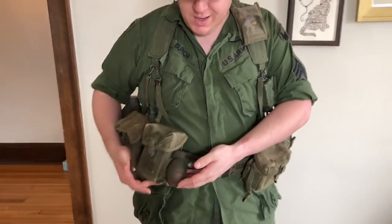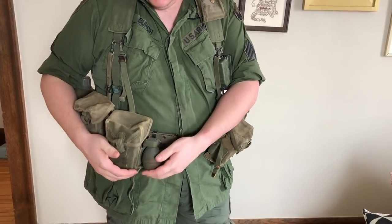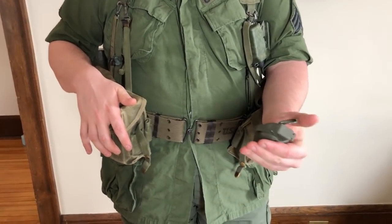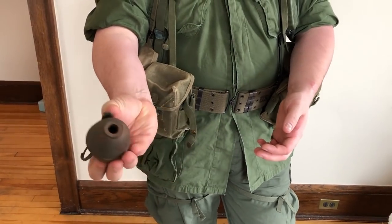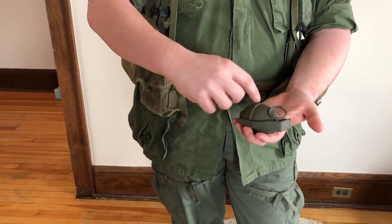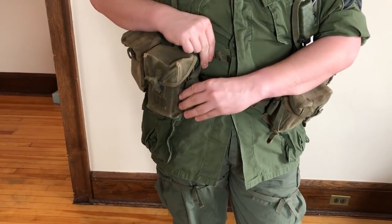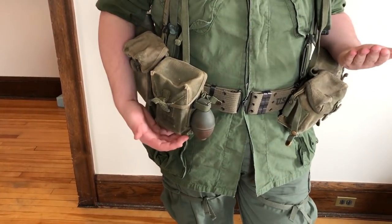Ammunition was a really big priority as far as the equipment goes. That's why I've got four pouches. Each pouch could hold two M29 lemon grenades — this is the most popular fragmentation grenade used in Vietnam. They were using the Mark II at the beginning, the pineapple grenade, and then the M67 at the very end, the baseball grenade, but this is going to be probably the most common style you see. I paint them all drab because that's more realistic to what they would have looked like. Each pouch holds two of those, so I could hold a total of eight hand grenades and 12 magazines just on my belt — that's pretty good for firepower and explosive capability.